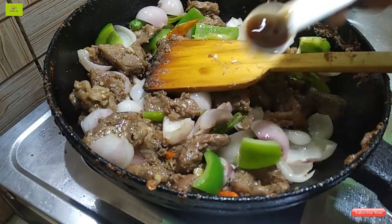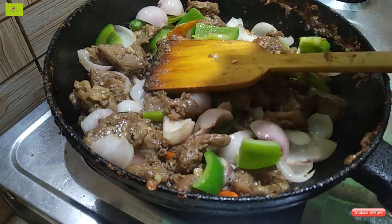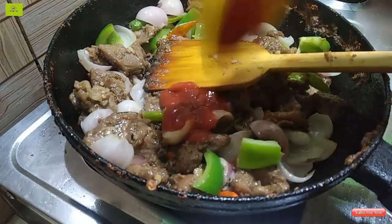We will add 1-2g of the sauce and add it to the pan.